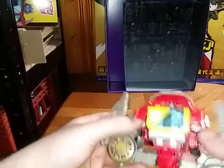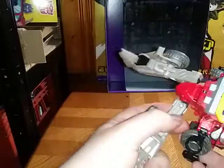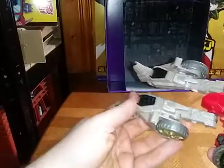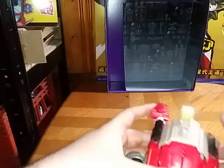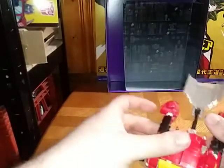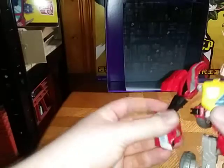Now we're going to get down to the robot mode, which is very simple. Flip out the legs, rotate, turn around the joints, flip up the heels, keep the main wheels as they are, flip up the legs, flip up the arms, accordion this up, fold out the arms like so, and straighten them out.